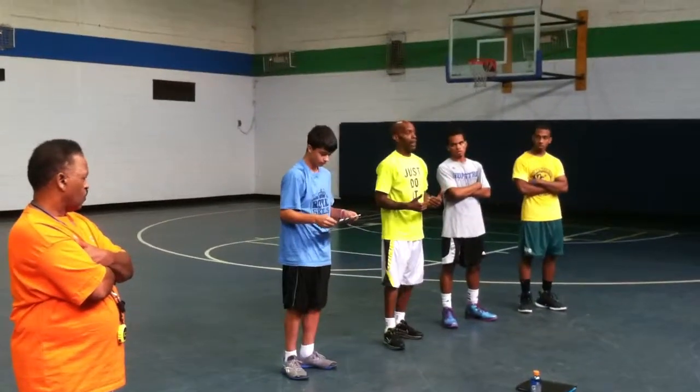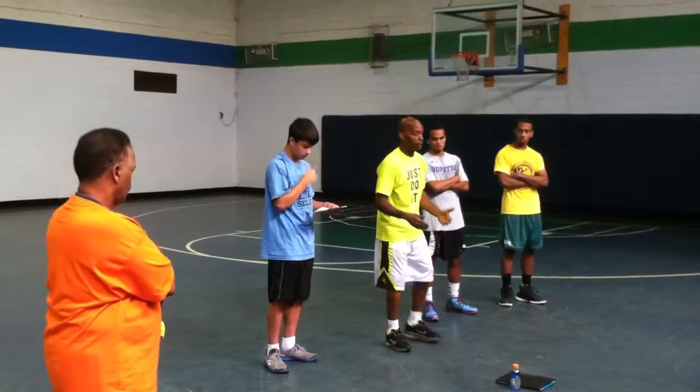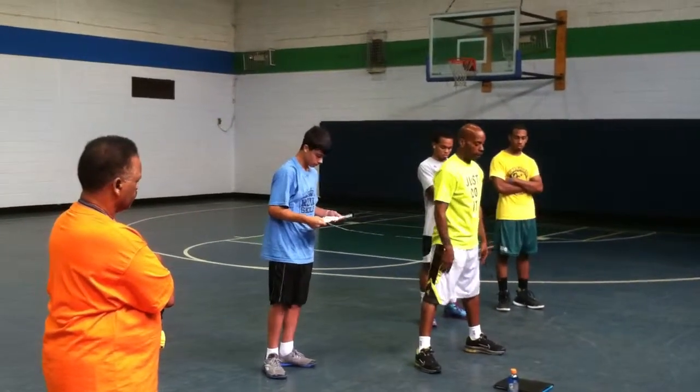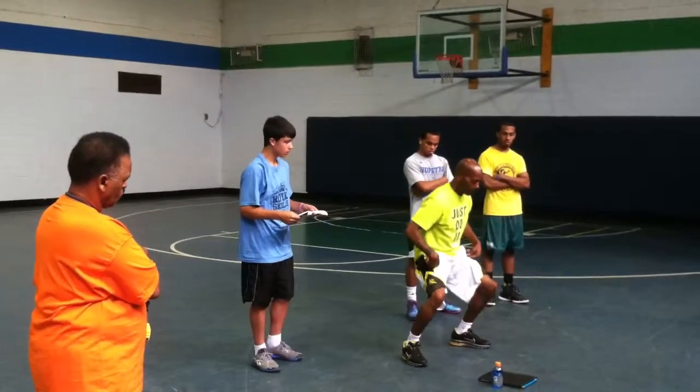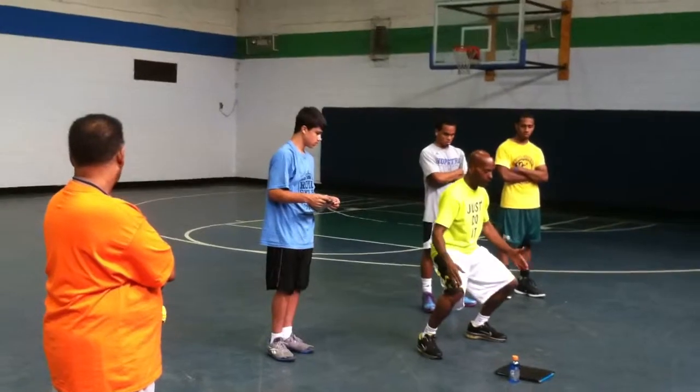That's how you want to land. So what you guys should be working on over summer is how to jump and land the right way. What I'm not doing is pushing my knee or my toe past my foot — otherwise I'll hyper-extend my knee.